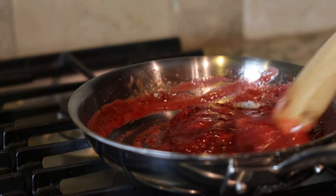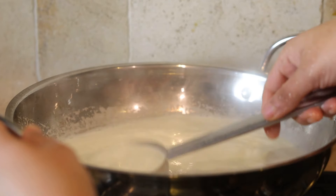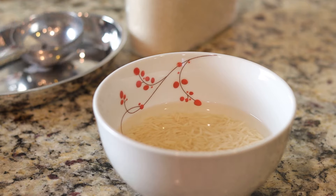Welcome to my day-long culinary adventure preparing a delightful five-course meal for our Chinese guests. I started off with desserts — strawberry sauce and whole milk kheer are bubbling on the stovetop, and I'll be making shahi kheer.